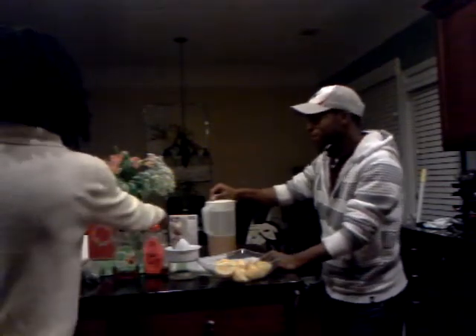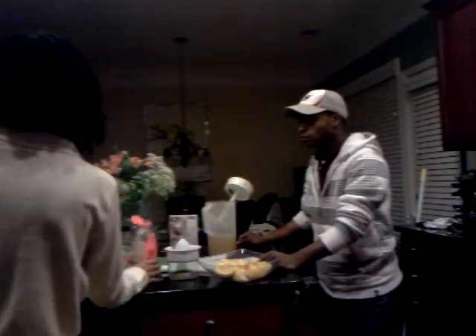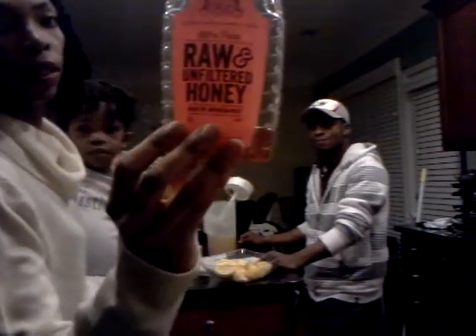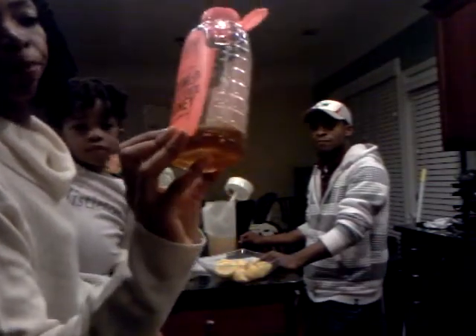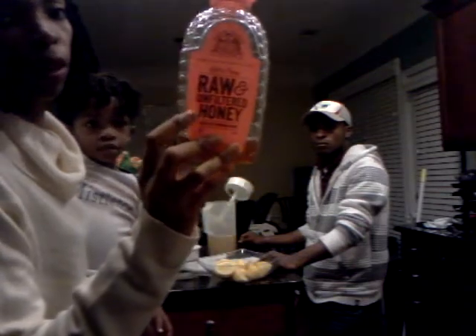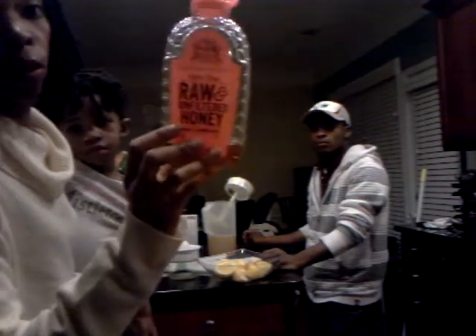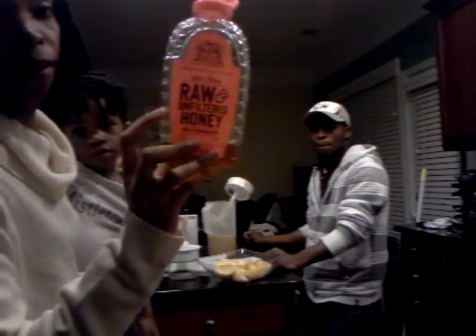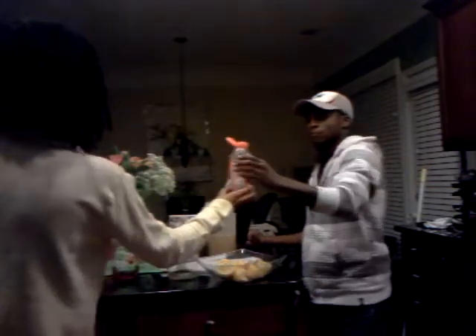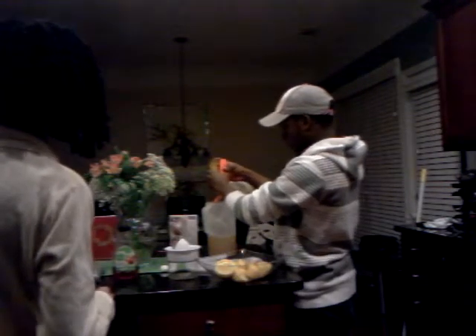Now we need to sweeten it. The best thing to use when you're making mint tea is raw honey. If you can find it in your regular grocery store — I found this at a regular grocery store. It may be difficult to find at Walmart, but look online like Amazon or other websites, or your local farmer's market. We're just going to put all of that in there and pour some tea in to get all the honey out.